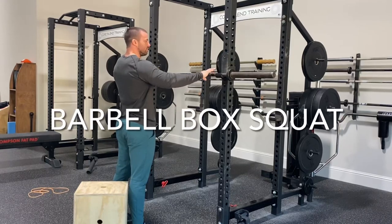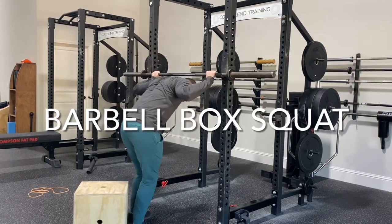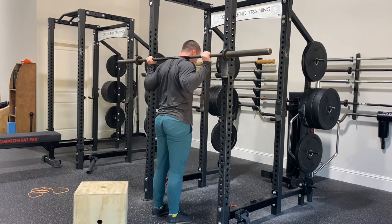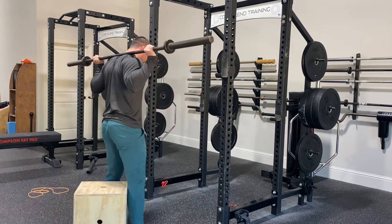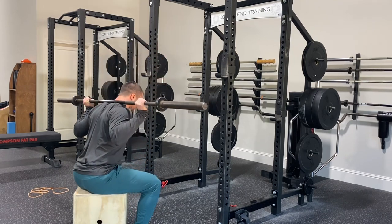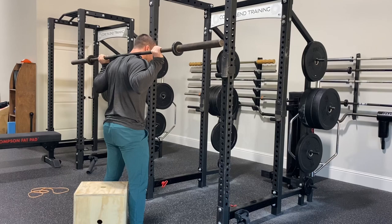This is a barbell box squat. Just like any other squat, we're going to put our hands even on the bar where you normally would, set the bar on your traps, take a couple steps back to the box, then push your hips back and sit on the back of the box, pausing before you come back up.